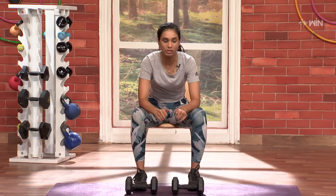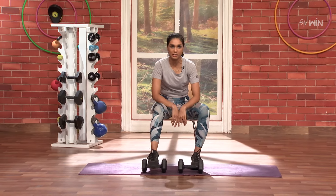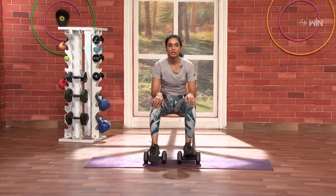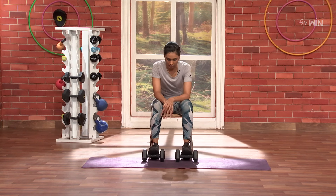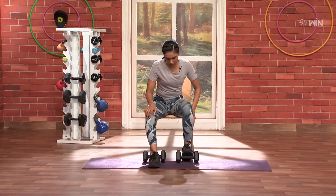This is our Ankle Mobility and Strengthening Workout and this is how we can use these heavyweight dumbbells. We can support our ankles in different angles. We can use our ankles as well. First and foremost, one leg — we can focus on the heels.